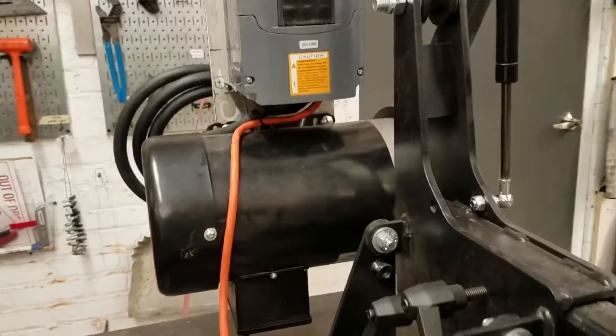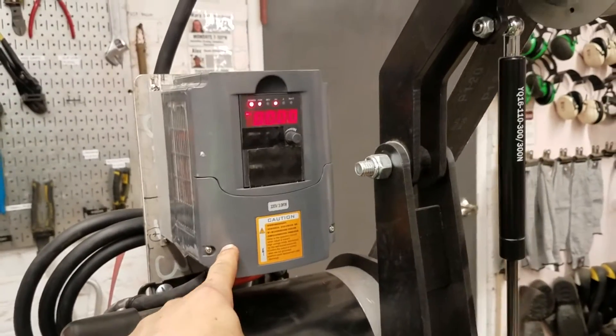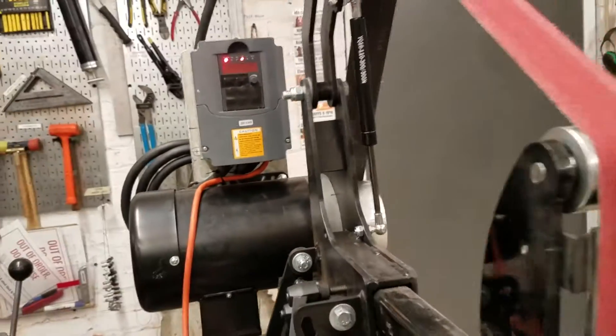Some of the other cool features are that it has a very powerful motor and what's called a VFD — a variable frequency drive — and that lets you change the speed of the motor, which can be useful depending on what you're trying to do.